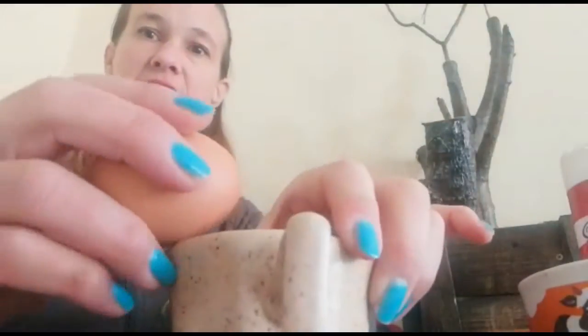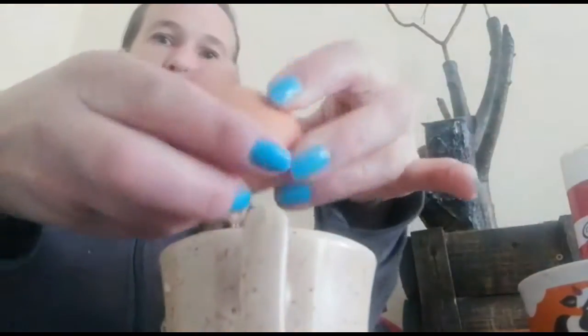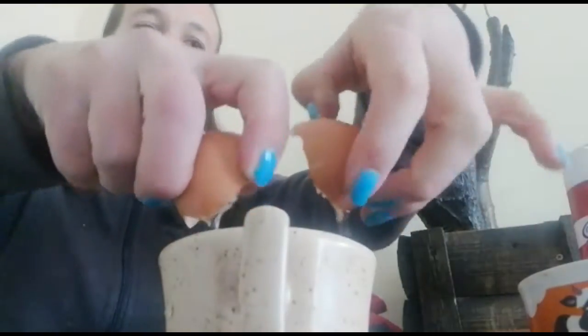You're going to crack it on the side of the cup. Hold the cup with your other hand, hold the egg and not too hard, and then you're going to take your thumbs and pull it open and drop it in.